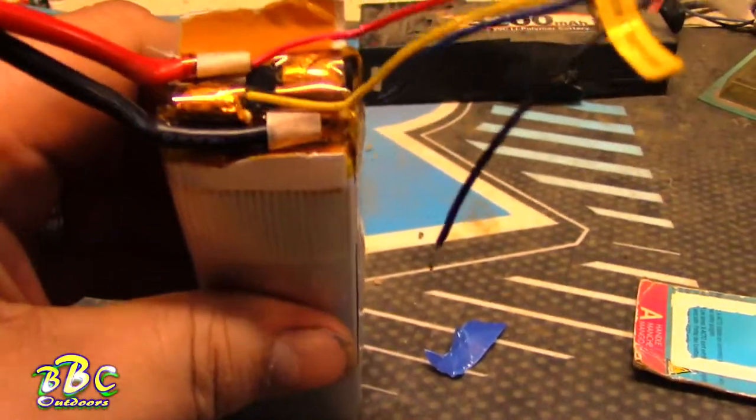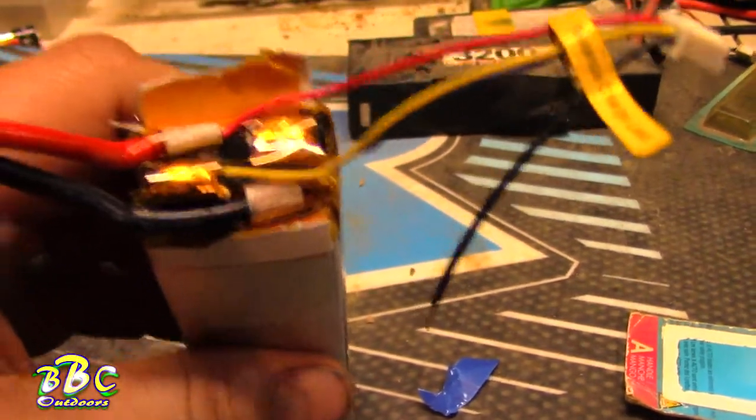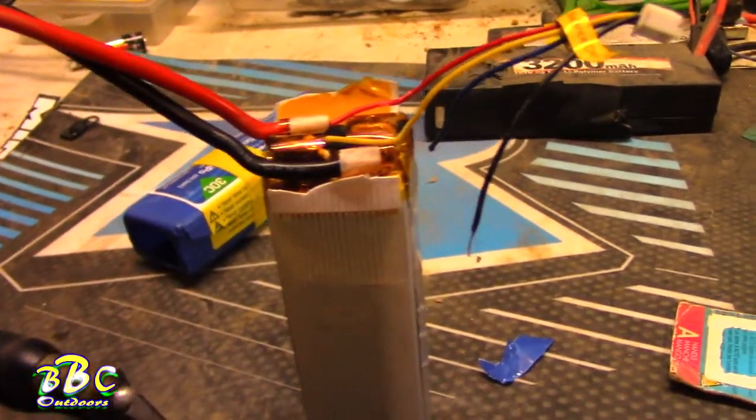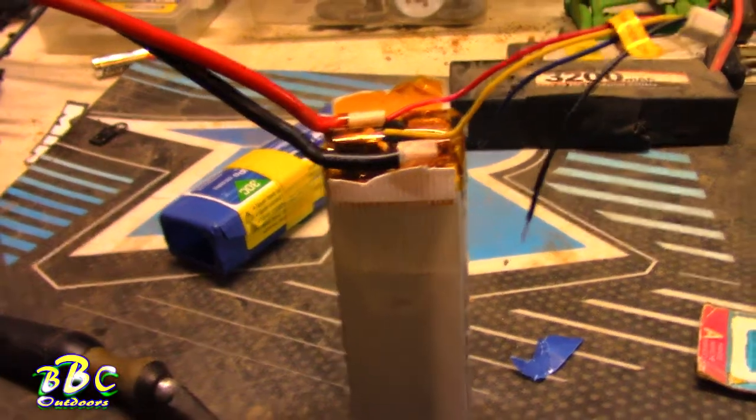Then we'll just tape it up real good so we don't have another accident. I'm going to go ahead and give that a shot — I'm going to see if I can try to record while I solder, but I'm not sure how well that's going to work, so we'll see what happens.